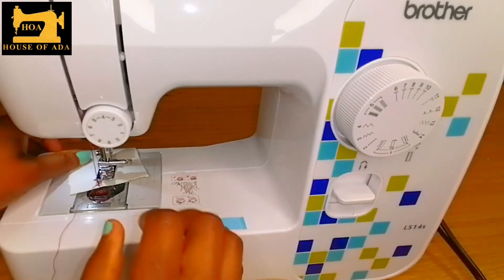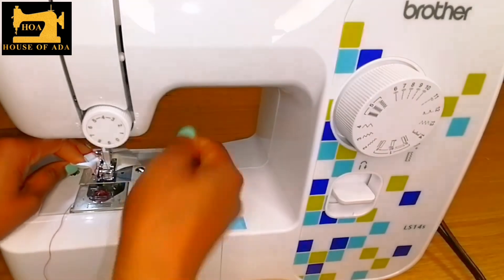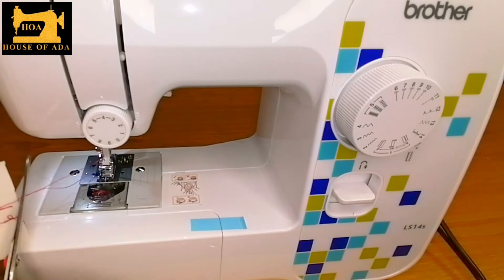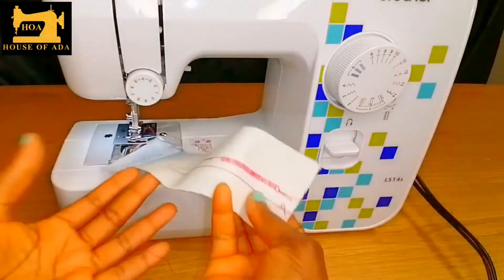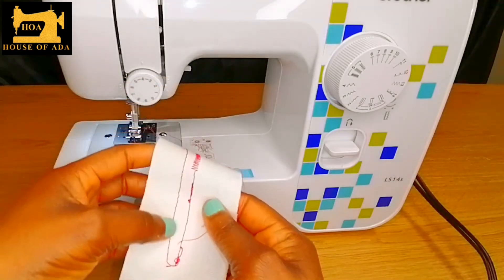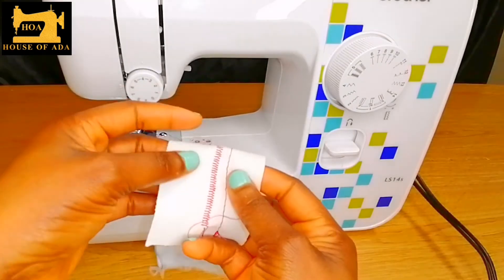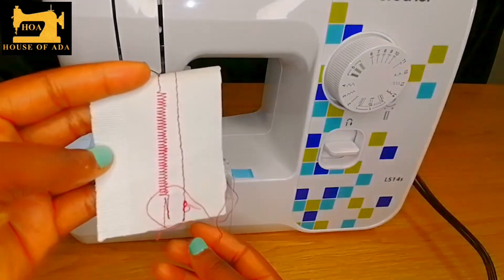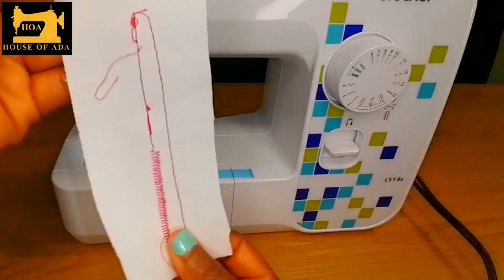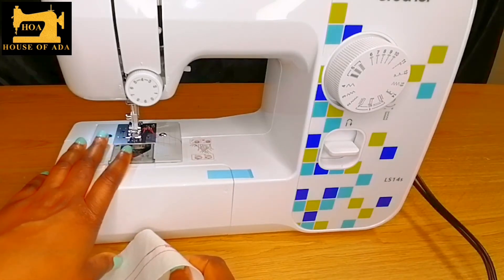And back to my stitches — so that is the first line of stitching: the loose one, the tight stitch, and the overlocker. As a beginner, I would recommend you buy this type of sewing machine. It is easy, and the sound is very, very quiet.